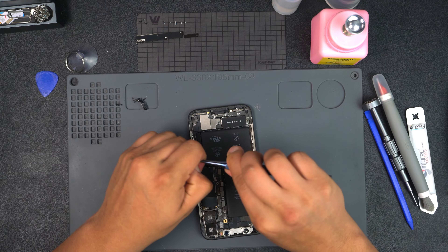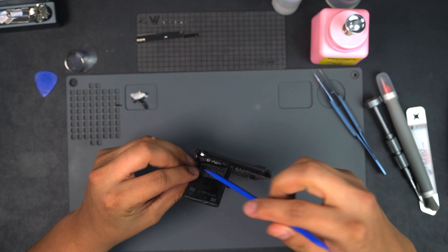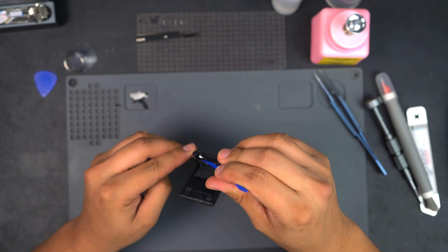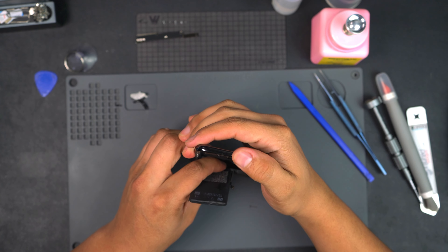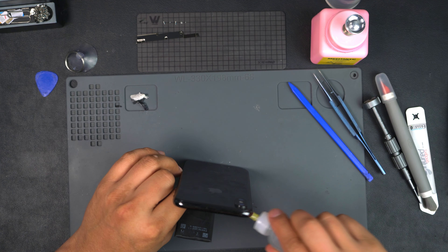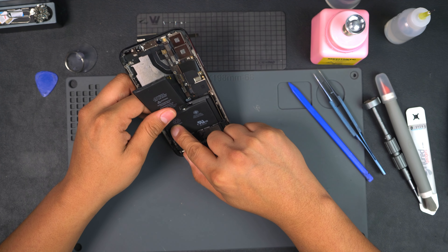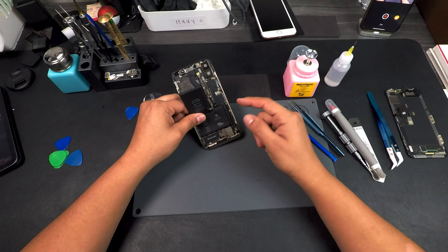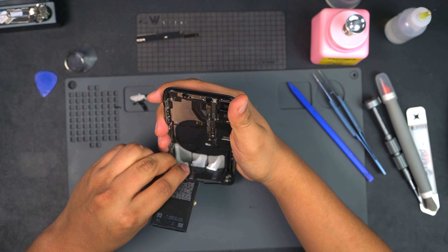I like to remove the top adhesive piece first, then peel back and get a plastic pry tool in between this area. Just be careful not to damage the cable for the volume buttons and wireless charger. Once I can fit my finger in I just pry it out. If it's still hard to remove, add a little ISO and let it soak. Since this battery is already bad and I'm not reusing it I'm less careful, but you still want to be careful working around electronic components.